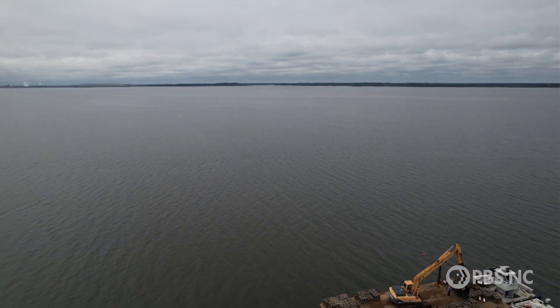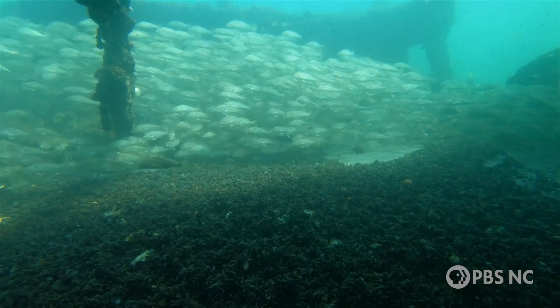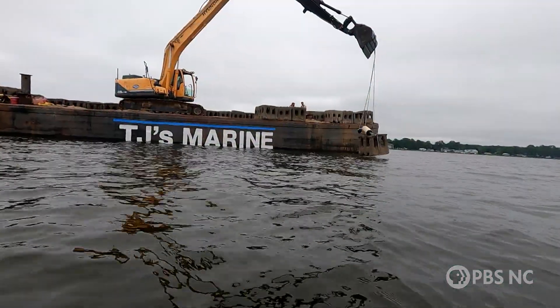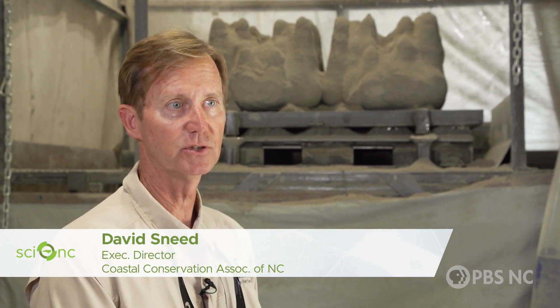Our conservation effort is all about building sustainable and growing fisheries, and that starts with healthy sustainable habitat. What you're designing is an area where small fish, juvenile fish, can hide from predator fish and have an opportunity to grow up and spawn.